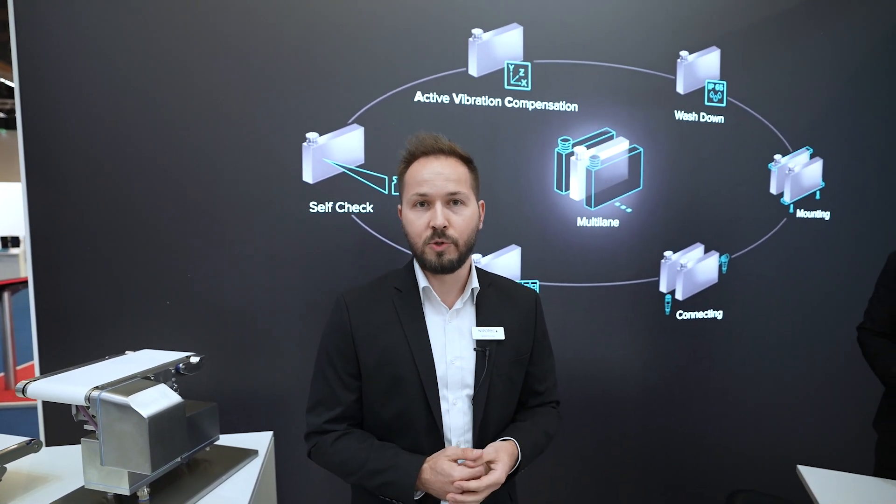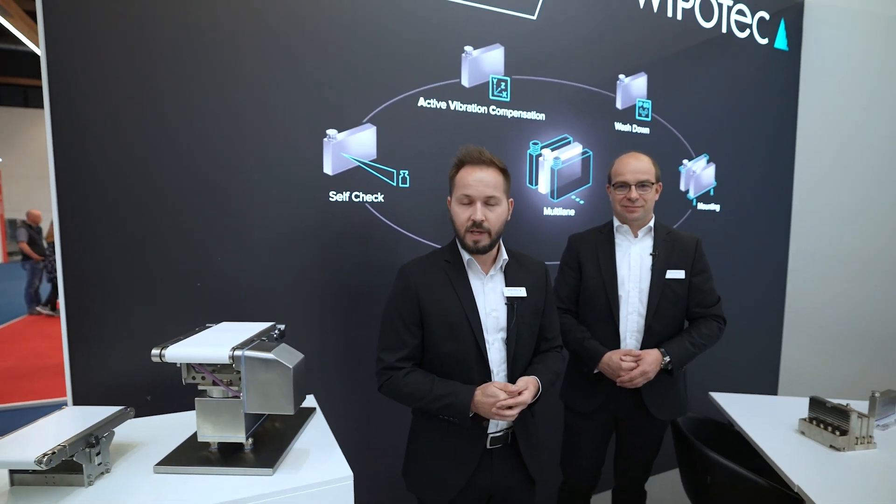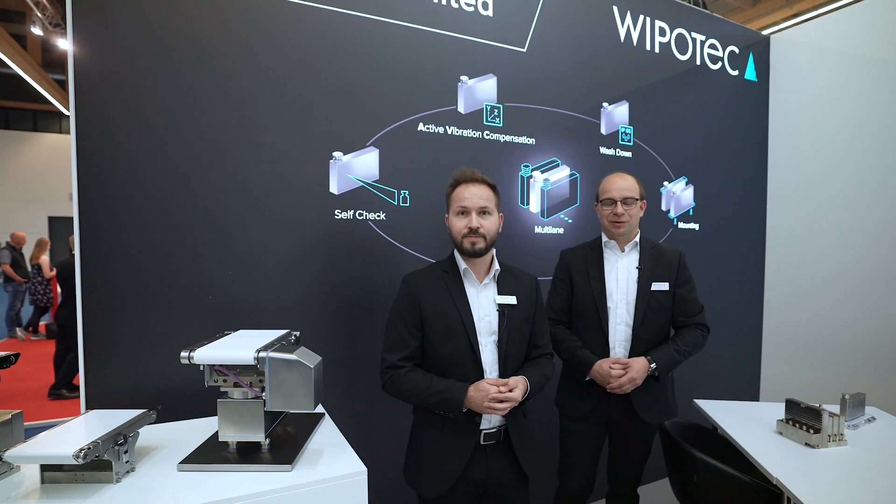No matter what your requirements are, we have the right solution for you — flexibility on the line. If you have the chance to visit IFA 2022, come and visit us at our booth, Hall 11.1, Booth D60. We are happy to welcome you here. Thank you for your attention, and thank you from my side as well.